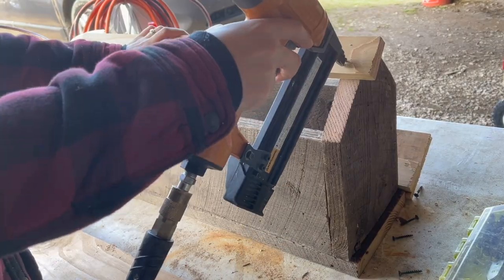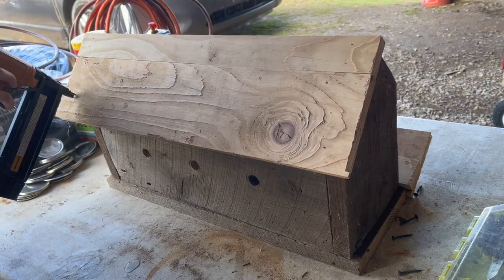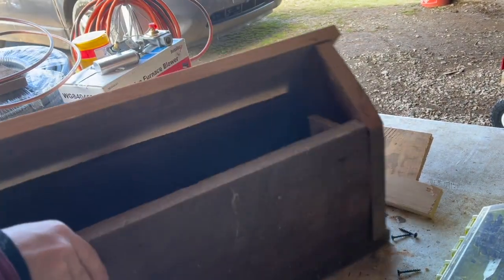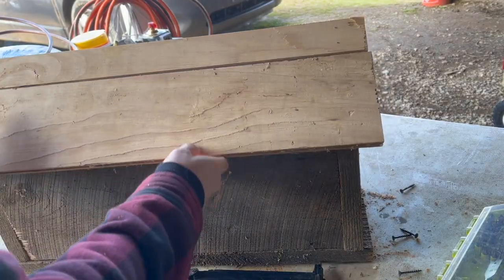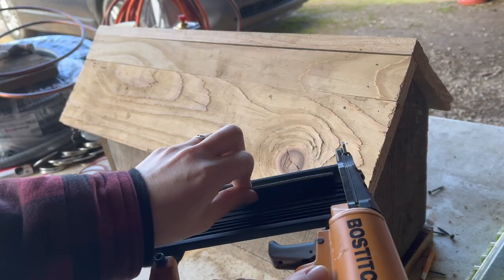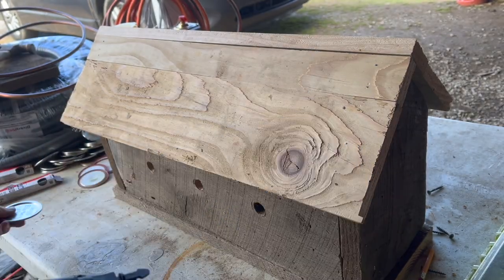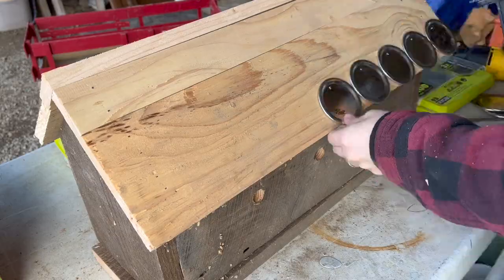Now it's time to install the roof. I used those pine boards and nailed them in with my nail gun. Then for the fun part — I grabbed some smaller nails, loaded up my nail gun, and began nailing all of these canning jar lids to create a shingle look.